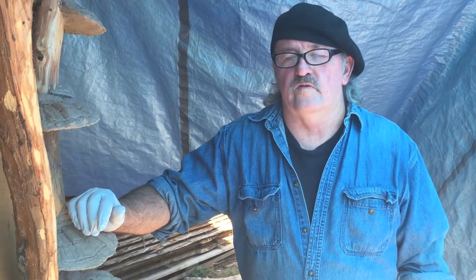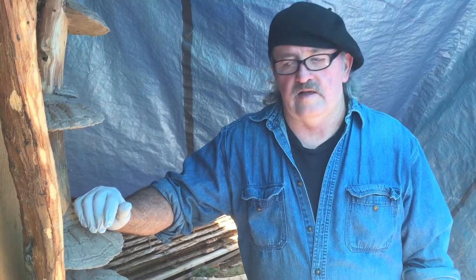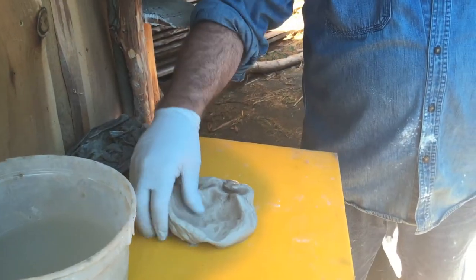Billy Dillard from Billy Dillard Art. This is a short video on taking the sculpting epoxy and applying it on one of the mushroom blanks. This is 307 Lite by Polygem. I've already got it mixed up — you can see that in a previous video on how to mix it. And now I'm going to be applying it.